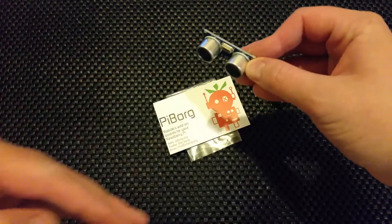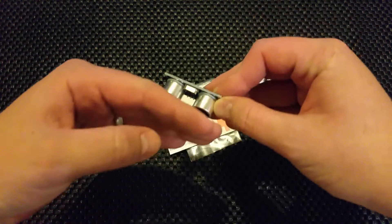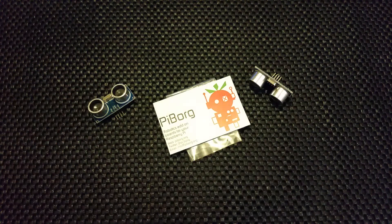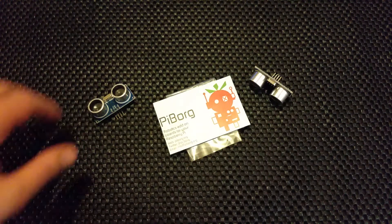You'll all know about these - the SR-04 ultrasonic distance sensor, different numbers going up and down when it gets closer to something. That kind of thing is going to go on my Pi Wars robot that I'm building for Pi Wars 2015.